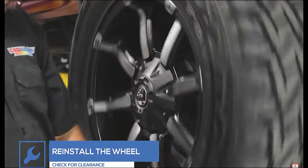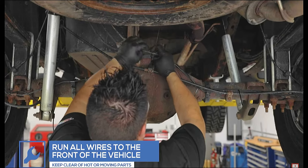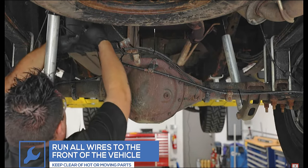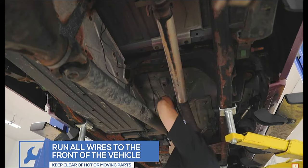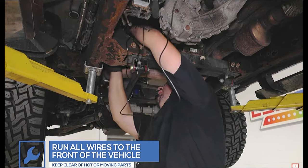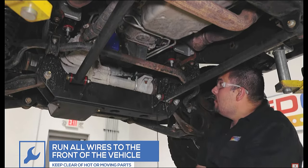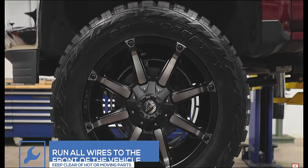Repeat these steps on the opposite side of the vehicle. Once all the wheel rings have been installed, run all of the lead power wires to the front of the vehicle and into the engine bay. Be sure to secure them away from any hot or moving parts. Depending on the size of your truck, wheel ring extension cables may be needed. These are optional and can be purchased through our website. With the vehicle on the ground, make sure to torque all four wheels to the proper factory recommended torque specification.